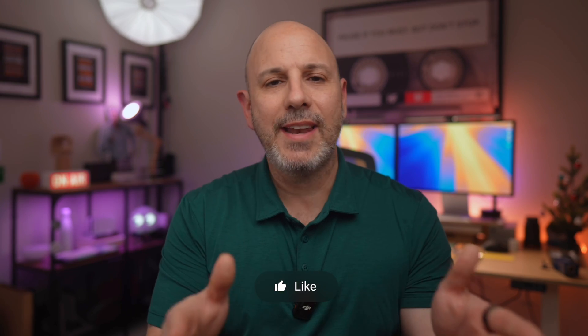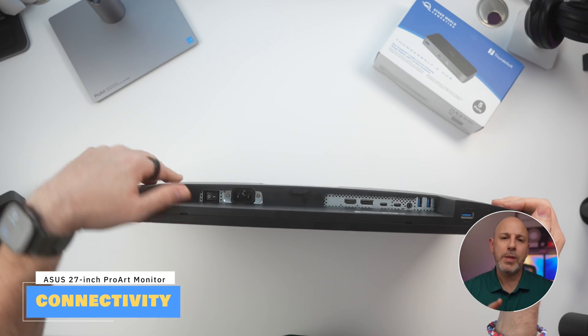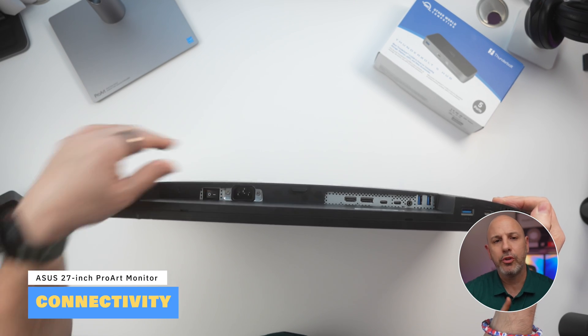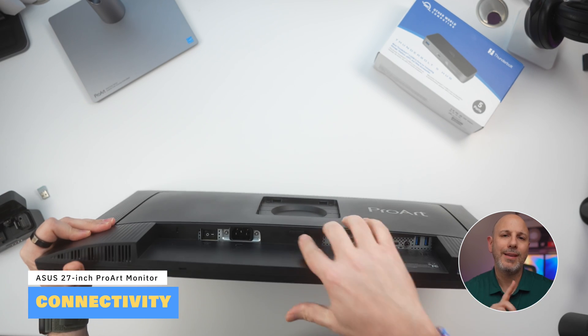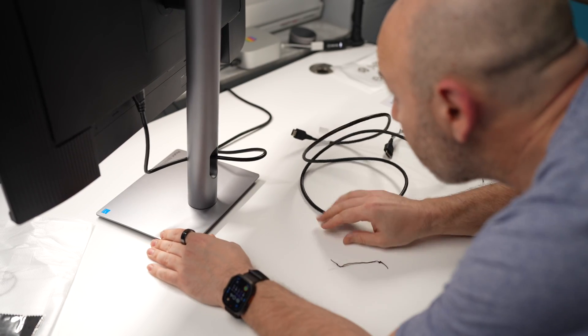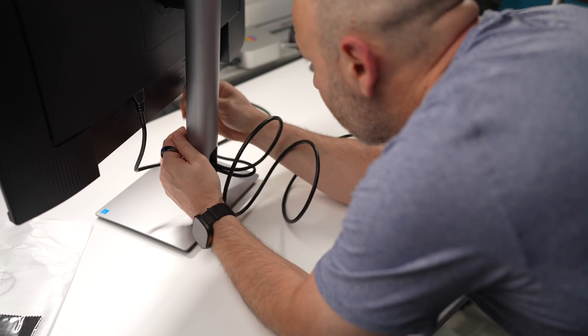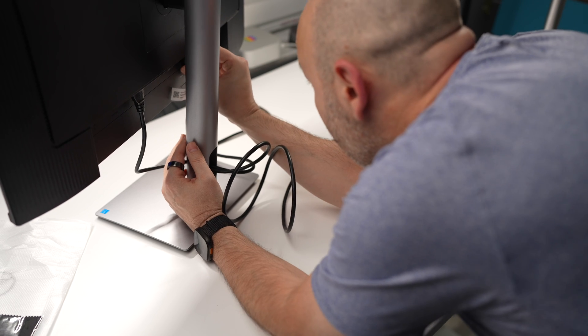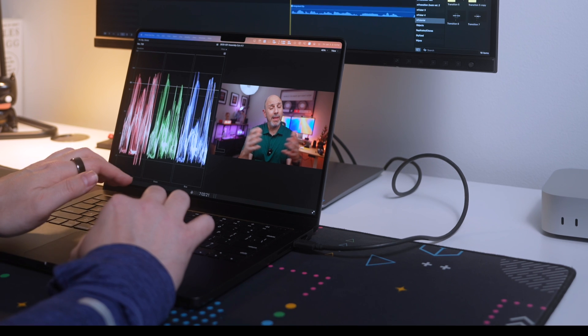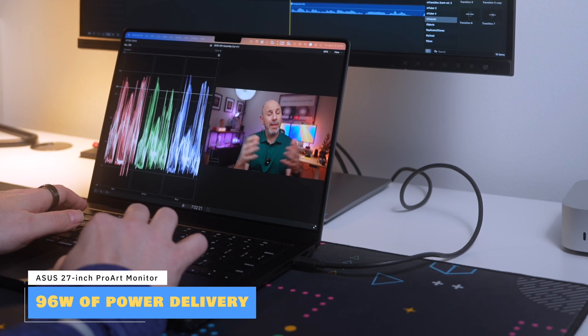Connectivity is one of the standout features of this monitor, offering a range of ports to suit almost any setup. You have a choice between one USB-C port, two HDMI 2.1 ports, or three DisplayPort 1.4. The USB-C port is particularly valuable for MacBook and iPad users because it provides a single connection for video, data, and power delivery through one cable. It's not Thunderbolt — it is USB-C with DisplayPort Alt mode — but it does deliver 96 watts of power, which is more than enough to charge a MacBook Pro 16-inch or an iPad.